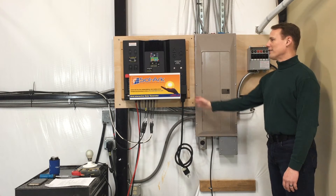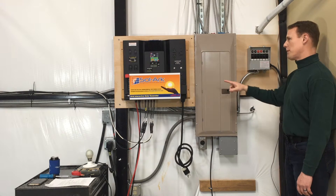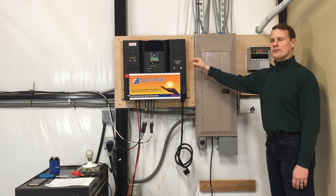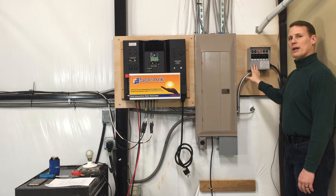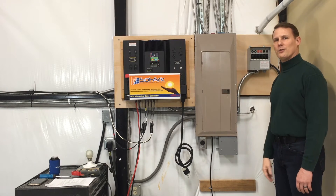Today we're going to walk you through installing a solar generator and also a multi-circuit transfer switch that we would use to distribute the power of the generator throughout the household through your breaker panel, so that you don't have to use extension cords. We'll walk you through some of the tests and measurements that you might want to do and some of the power-up sequences to verify everything's hooked up the way you want it.